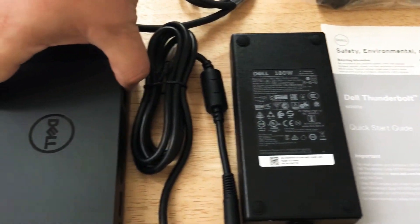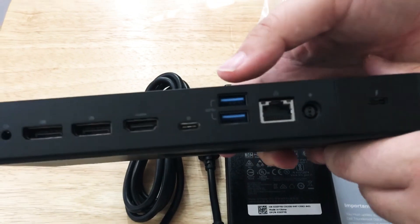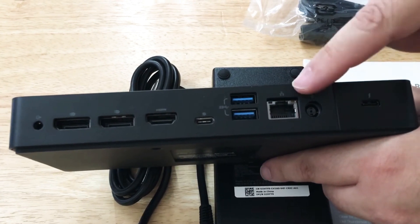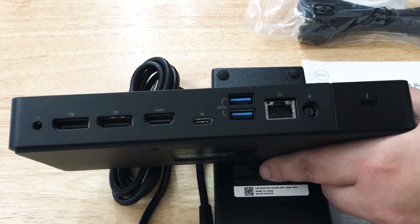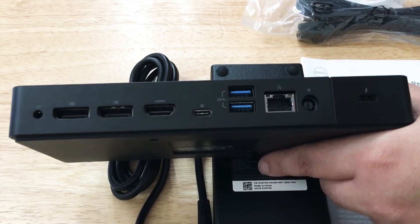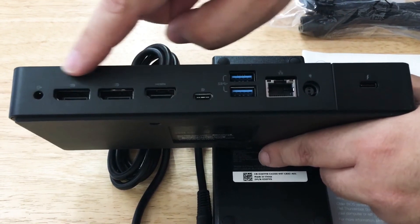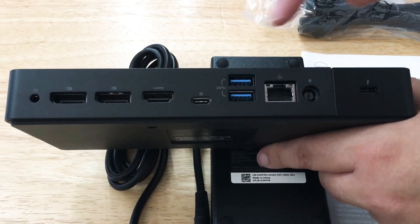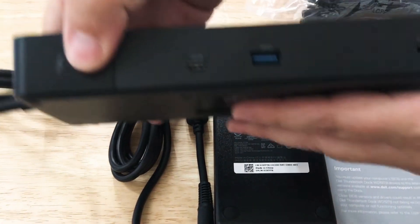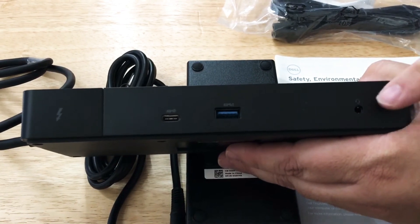Now we'll get to all the fun ports and why they decided to include a cable that's attached to the unit. You have your USB ports right here, you have your very fast Ethernet port, you have your power port right here for a Dell laptop, you have another Thunderbolt 3 port right here, you have different HDMIs right here so you can hook up multiple 4K displays, and another USB-C Thunderbolt. And then on this side, you have more USB-C ports and another USB-A port, and this is the headphone jack as well.